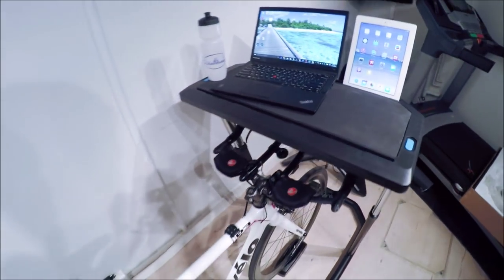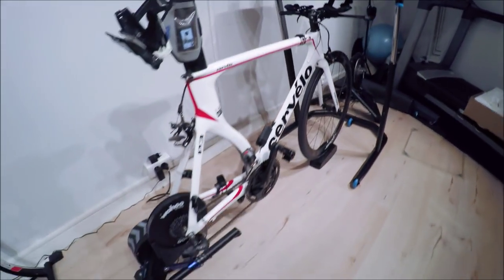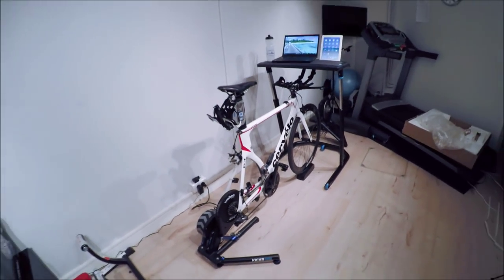And then along this top front ledge there, you have another slit that you can go ahead and put something in, like a phone or another iPad or whatnot. So there you go.